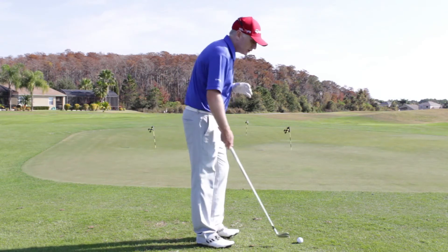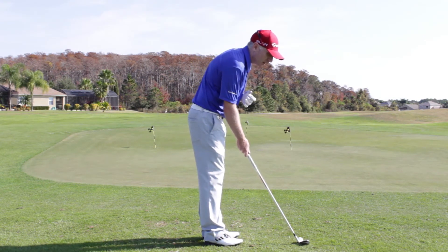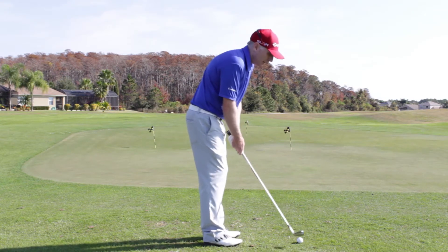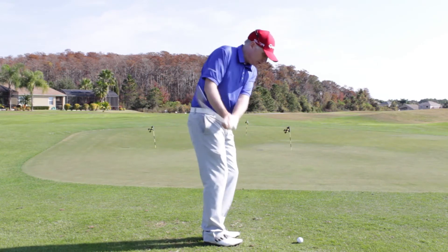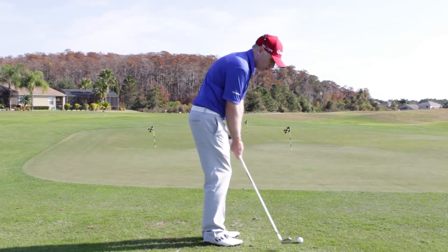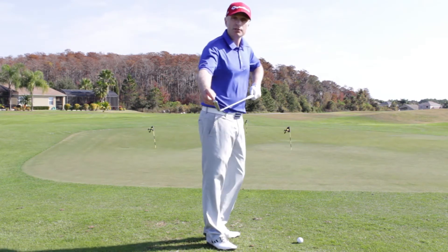Make sure that you're not setting up with the hosel of the club like this. On the flip side, when you're making your swing, make sure that you're not pulling the club in too much and too left as you're following through. Because what's happening is this is shortening the club and you could potentially be glancing the ball off the edge of the toe.